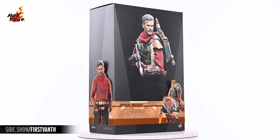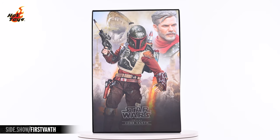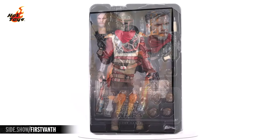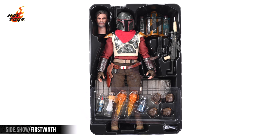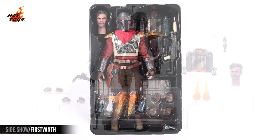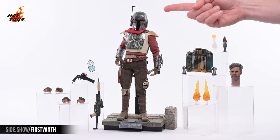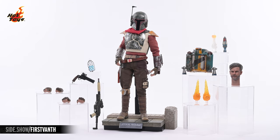Removing the top from the decorative box reveals an illustrated insert with dramatic imagery of the Cobb Vanth figure and its unhelmeted portrait. That insert hides a plastic tray that protects the Cobb Vanth figure and its solid array of accessories. Here's absolutely everything that you'll find in the box, with the Cobb Vanth figure standing in the center, fully armored atop the assembled environmental base.